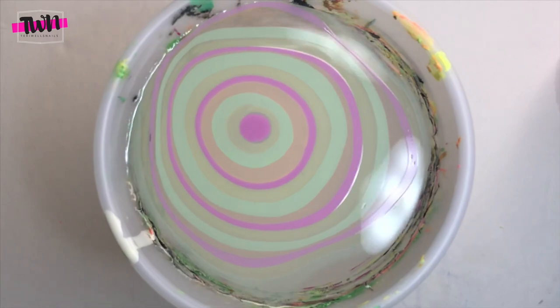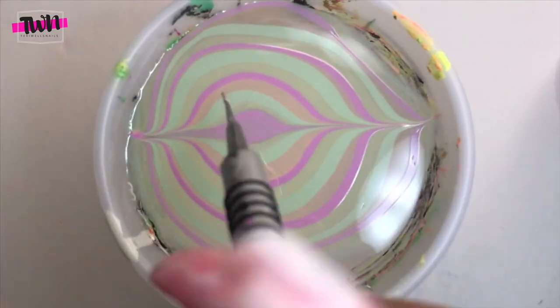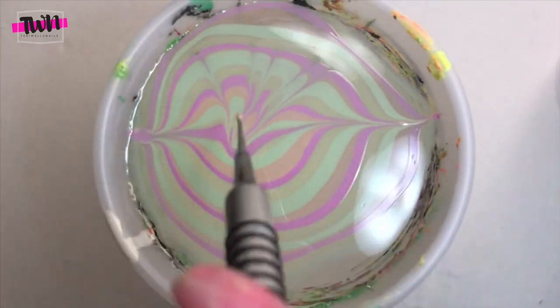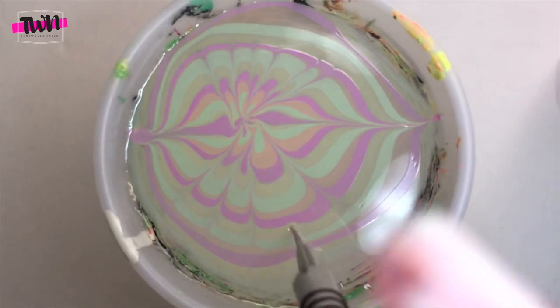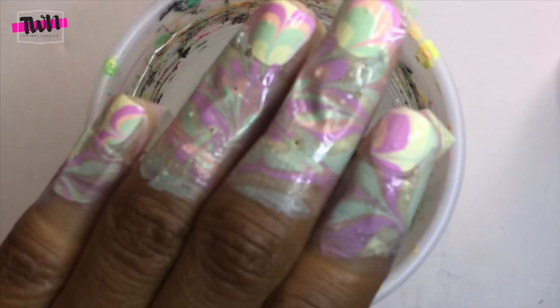I'm just using a pastel purple, orange, and green, and I'm drawing a flower design — I kind of did this flower design weird. I'm using my What's Up Nails water marble tool to draw the design. After I draw the design in the water, I place my nails over the part of the design I want, dip them, take a Q-tip to clean up the excess polish, take the tape off, clean up around my nails, and apply top coat.